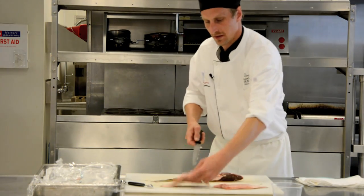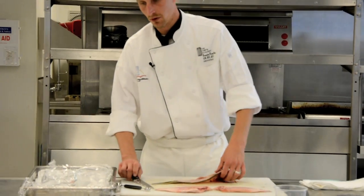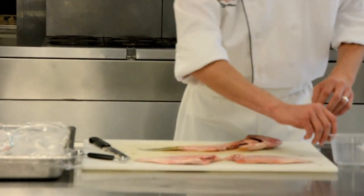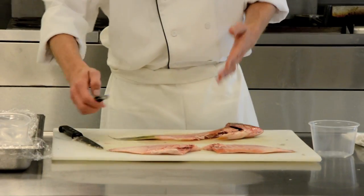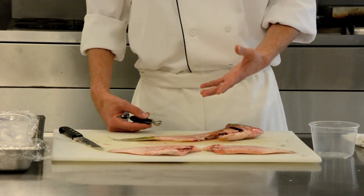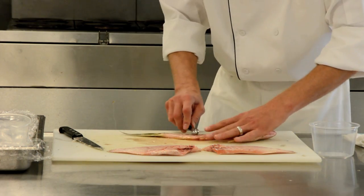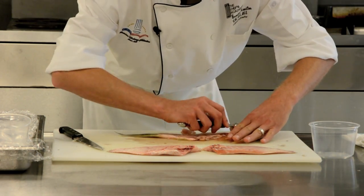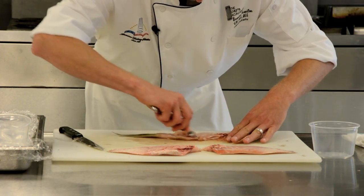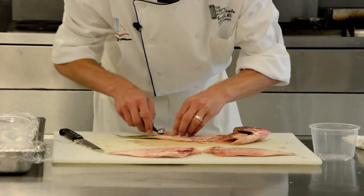Now we have our two fillets and our carcass. Before I start working with my carcass, I want to make sure I go through this fish and get off all the meat, because we can save this meat for fish soup, fish sausages, forcemeats, mousselines, any type of thing. So I'll take my melon baller and scrape this meat off the bone.